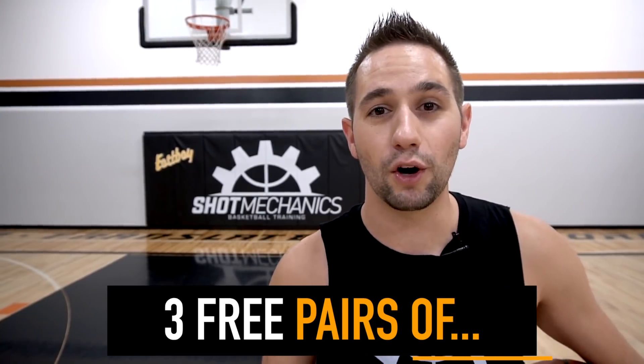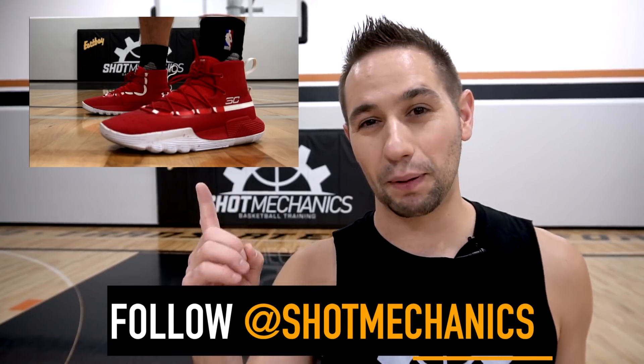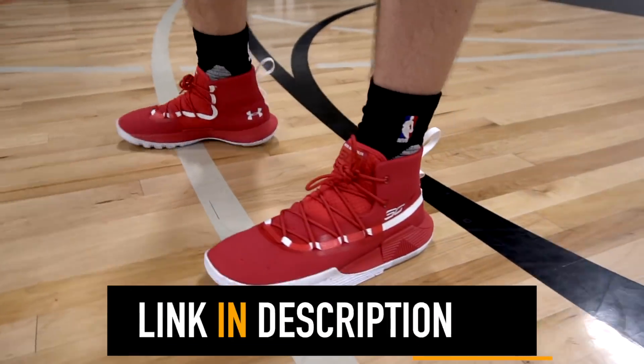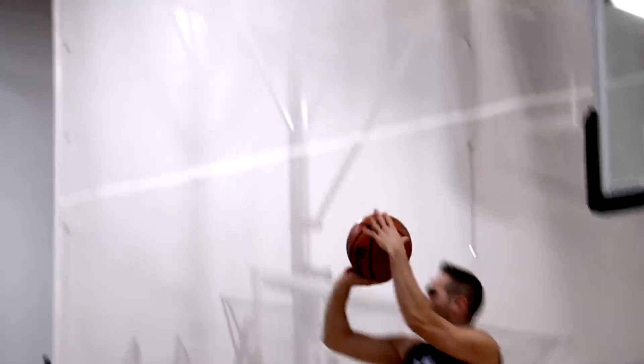Now for the fun part — let's do some giveaways. Head to Instagram and follow me at Shot Mechanics and find this post, and it'll give you all the directions on how to be entered to win the shoe giveaway at the end of the month. Each month we give away awesome stuff from my guys over at East Bay. Last month we gave away three pairs of the Kyrie Irving Four Lows — congratulations to the winner — but this month we've got even bigger and better stuff coming. If you want to get your own pair of the SC302s, just click the second link in the description below and get them from my guys over at East Bay — home of free shipping and exclusive colorways. I love these shoes on feet: the traction is A1, the cushioning is on point, and they really feel like a sock on your feet. I'm Coach Collin Castello with Shot Mechanics Basketball. Thanks for watching. Until next time, splash on.